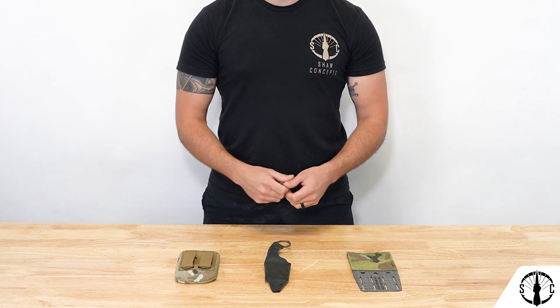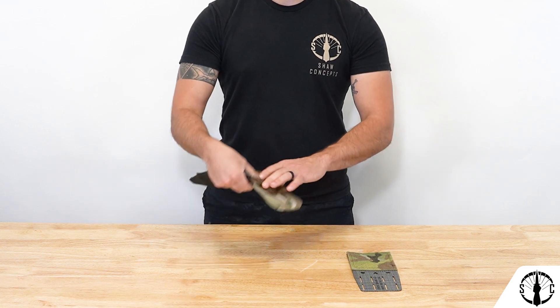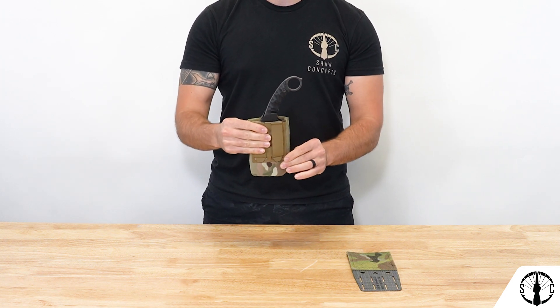To attach a kydex or other hard sheath, you'll just add the adhesive hook to the sides of the blade and then insert the blade into the pouch. You'll ensure that the connections don't touch until you're all the way where you want to be at the bottom and have the angle that you want.